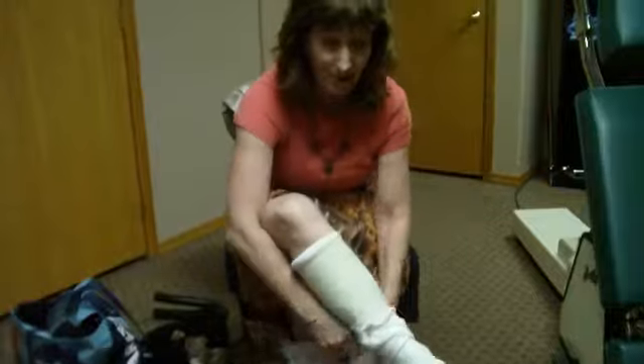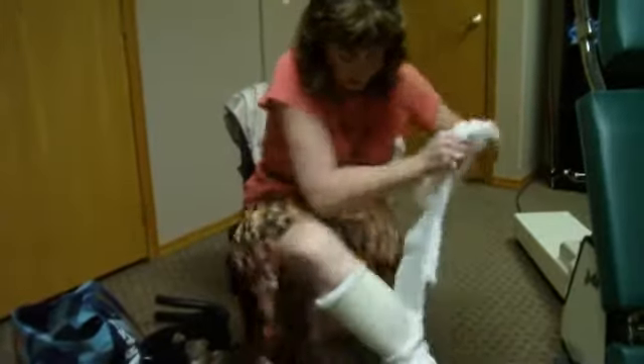You really don't have to pad your leg very much, just the bony prominences, because it stays soft. It doesn't get rigid.